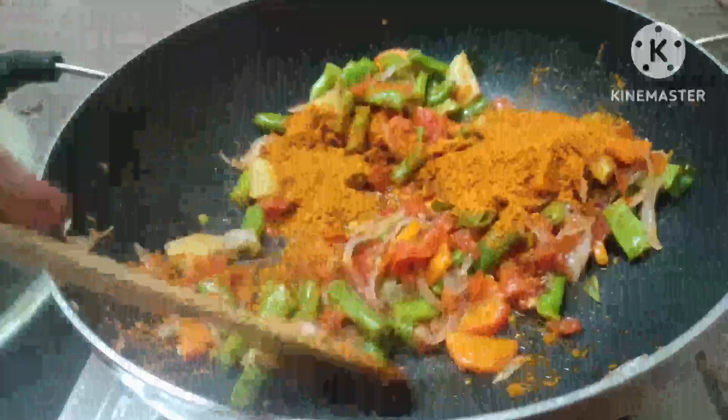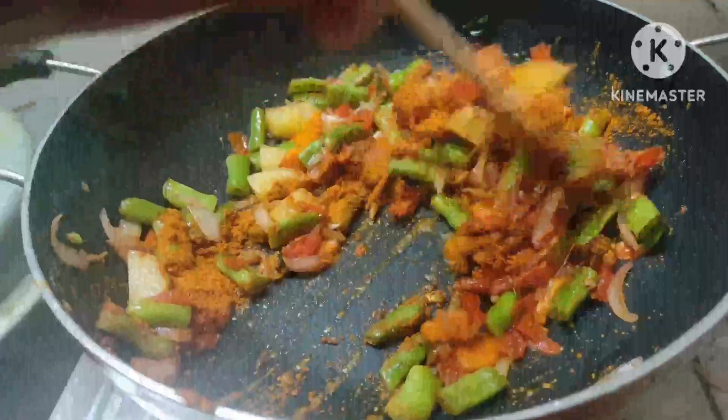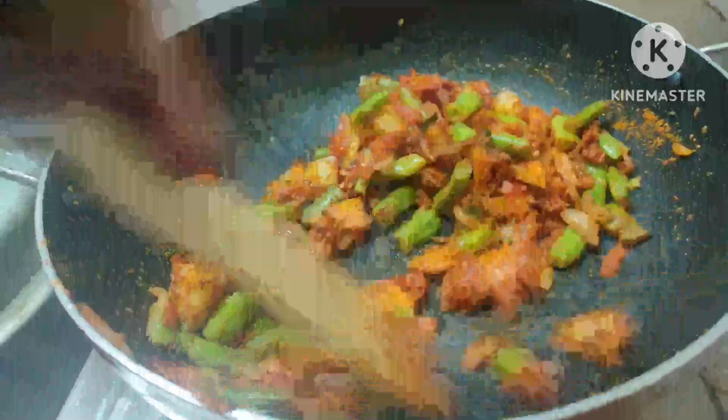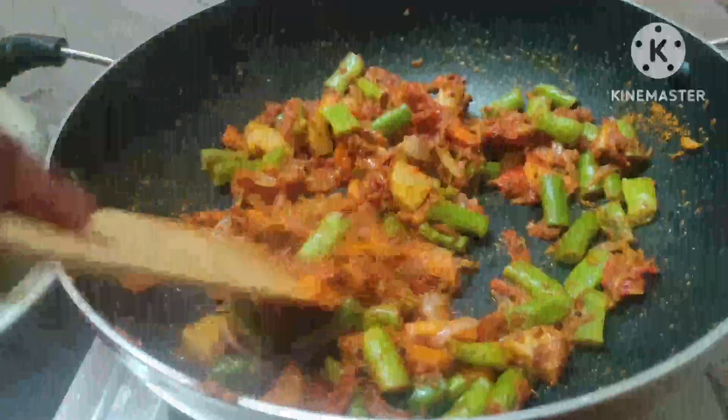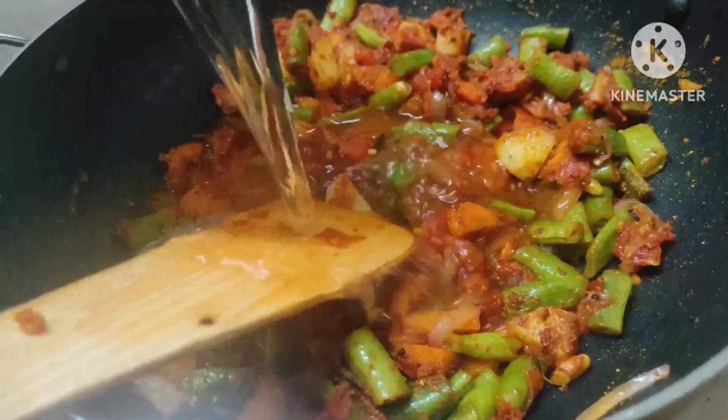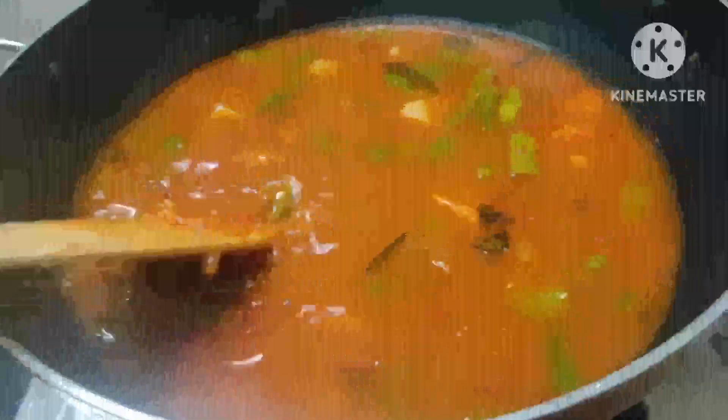Add 2 spoons of salt. Put other green leaves as well. After the plant, add the leaves and mix them together. You can also add a little leaf on top. When you add the leaves, add them again.